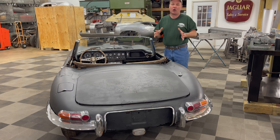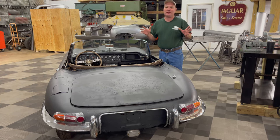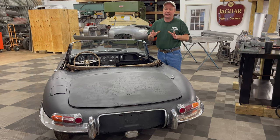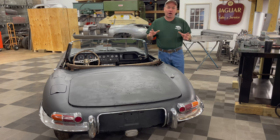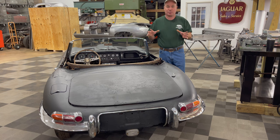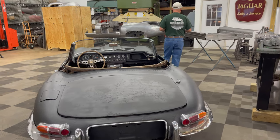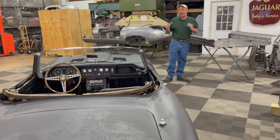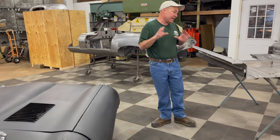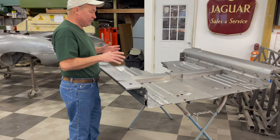Whoever purchases the car is going to get unlimited 24/7 personal help from me — you can call anytime. You're also going to get 20% off any panels that we can provide for the car, which is quite a bit. If you just come over here you can see what we do here. We are not able to sign up to do the metal work on this car — that's one of the reasons why it's available. But we can build you a jig floor and sill assembly if you like.